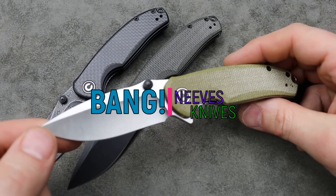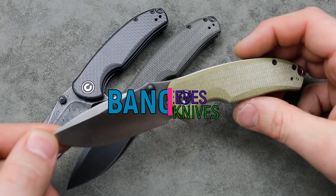Bang! Neves Knives — I'm Jared and today we're talking about the best gift knives.